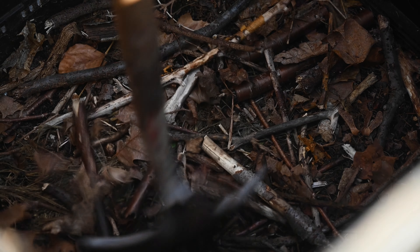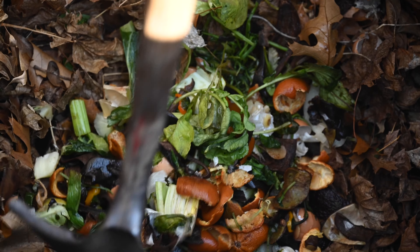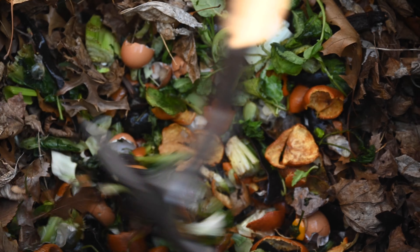So how do I do compost? Here at the garden, we start a new bin by creating a layer of twigs and a layer of browns — in this case, leaves that we have collected over the fall. When the material starts to heat up because of the process of decomposition, through convection, it will draw fresh air from the bottom that will go up.